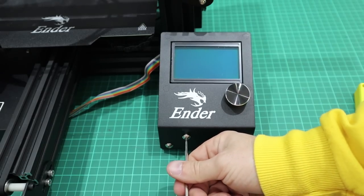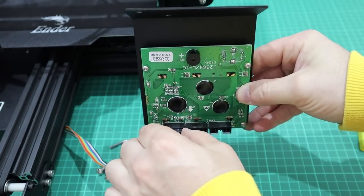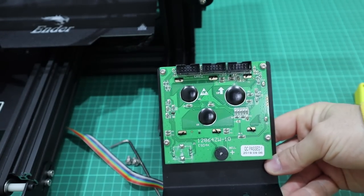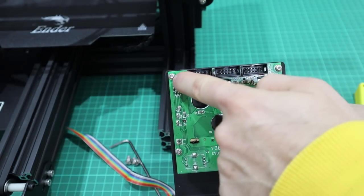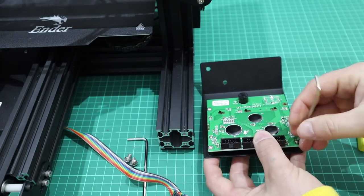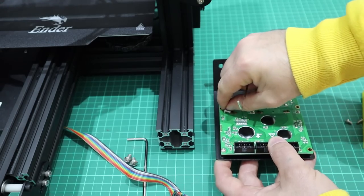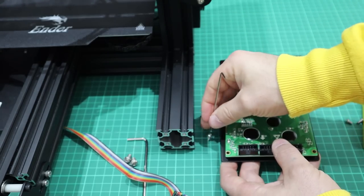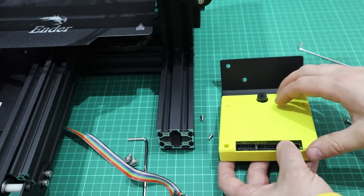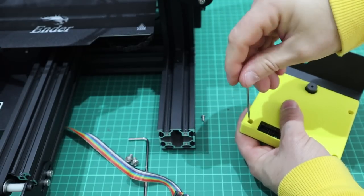You literally just unscrew the LCD screen off. Be careful when you're unplugging the wire but it should come out relatively easily. You just undo the four allen screws that are on each corner, and once you've got those out you can put the cover straight on top and use the original screws.